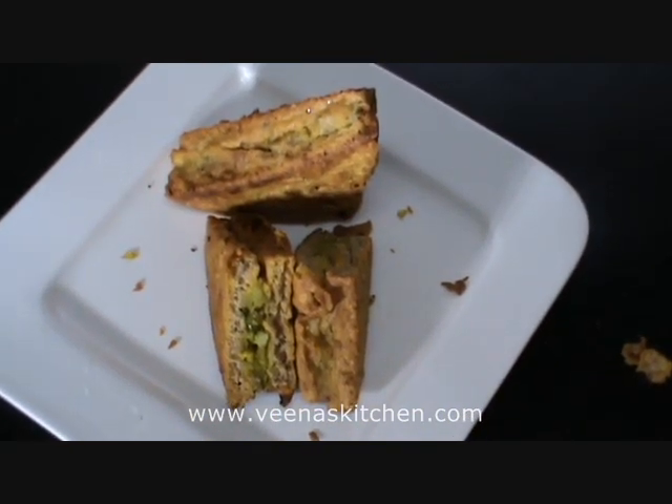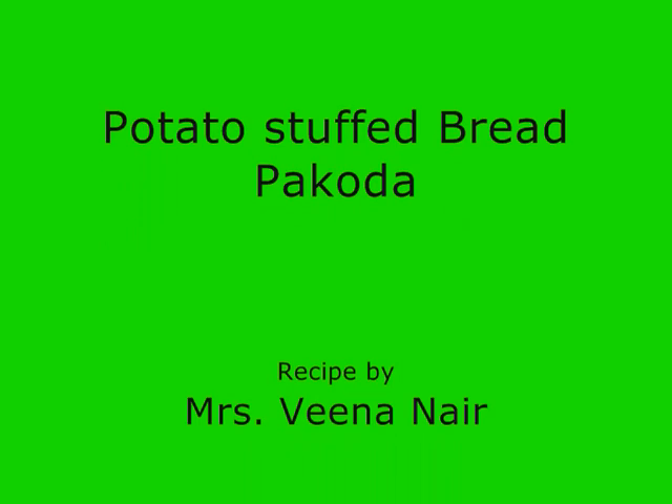The crispy stuffed pakoda is ready to be served. Okay friends, did you like it? If so, do post me your valuable comments and feedback down there. And for more such recipes, do visit my website www.veenaskitchen.com. Happy cooking! Bye-bye.